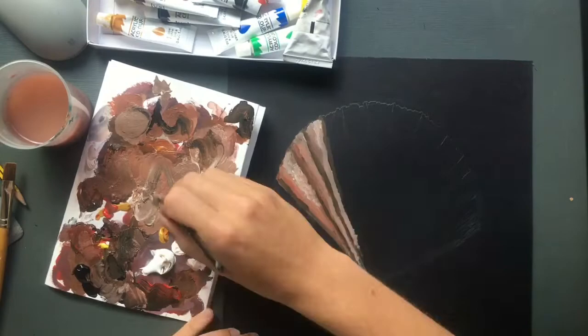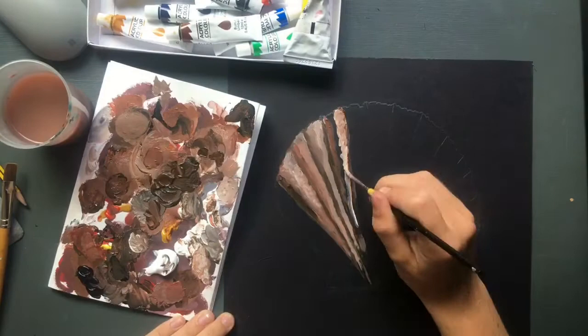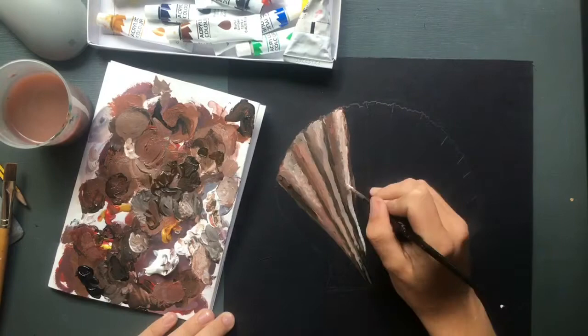Then I started on one of the segments of the shell. These scallop shells that I'm painting have ridges, so the plan was to paint the peaks of the ridges in lighter colours and the troughs of the ridges in darker colours.